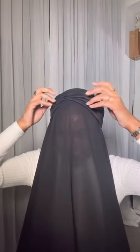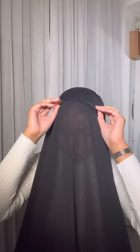If this actually works, it's going to be a lifesaver because I hate using pins. I'm going to flatten out my hijab cap.